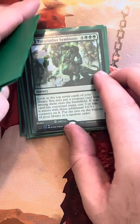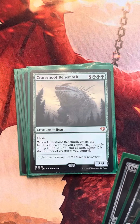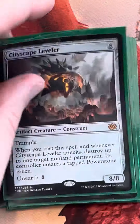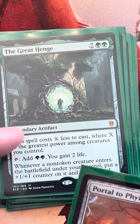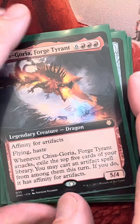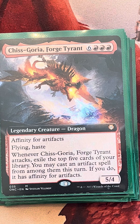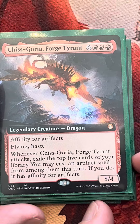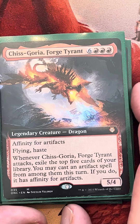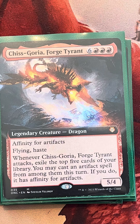Moving into our 8-drops: End Race Forerunners, Crater Hoof, Cityscape Leveler, the Great Henge — we'll be playing that for less than 9 mana. Portal to Phyrexia and Chisgoria. Chisgoria is my more budget-friendly option. You could even play something like Emrakul, the Promised End because you're putting so many cards in your graveyard — it's just a mega body. But I want to try Chisgoria because I think it's going to be really great at getting to our higher-cost artifacts and keeping that gas going.